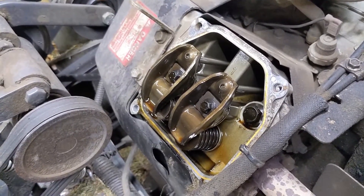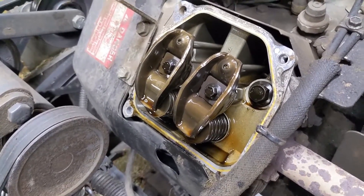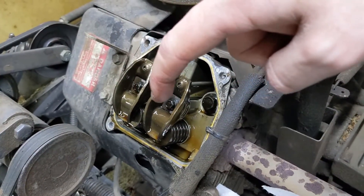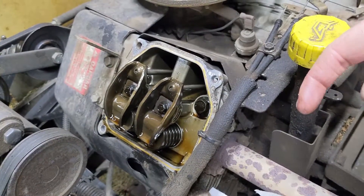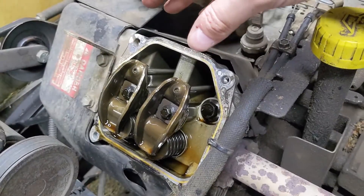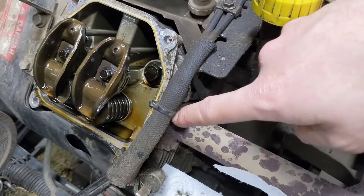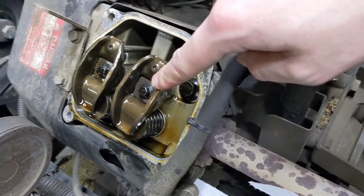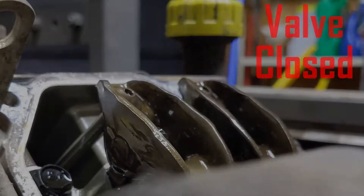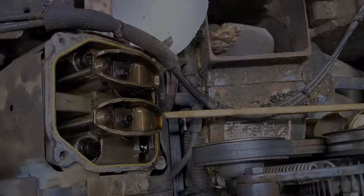Now that the valves are exposed, what we can do is turn the engine over by hand slowly in a clockwise position until the intake valve opens up. That lets us know the cylinder is traveling downward on the intake stroke, and the next stroke is going to be the compression stroke, so both valves should be closed. If you're unsure which is your intake and which is your exhaust, just look for your exhaust port — this is your exhaust valve, and this over here is our intake valve. Using my dowel, I have now got the cylinder at top dead center of the compression stroke.